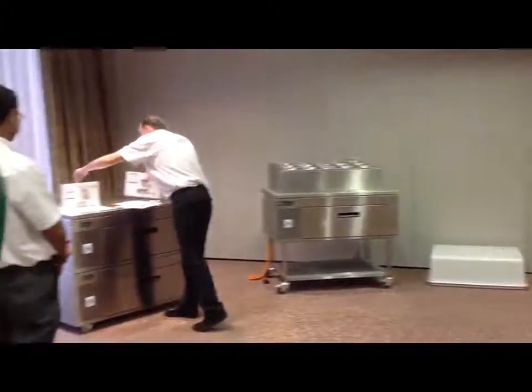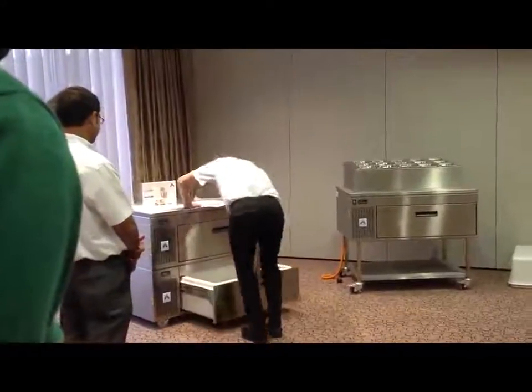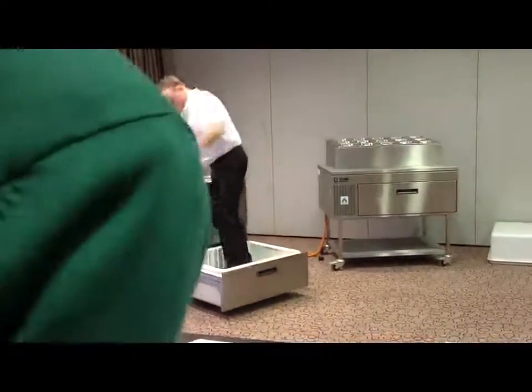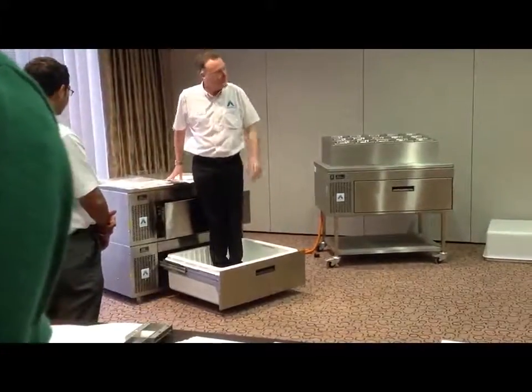And if you lose something else inside the drawer, you can use this. Because this is a fairly robust piece of kit.